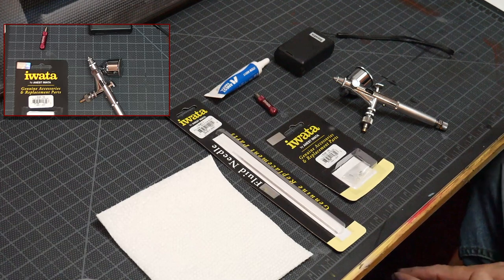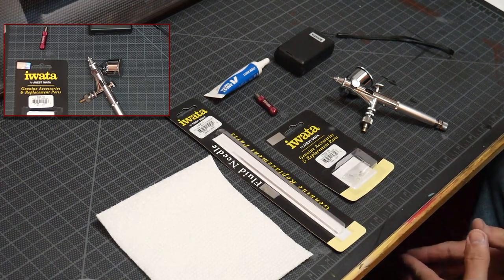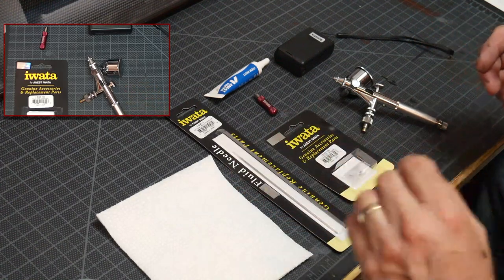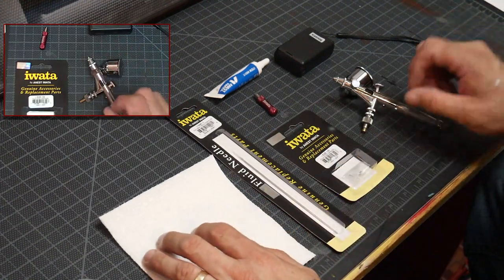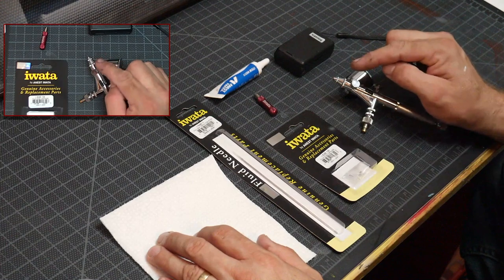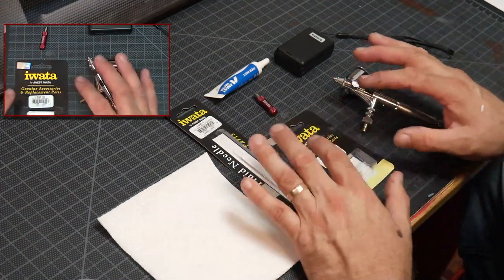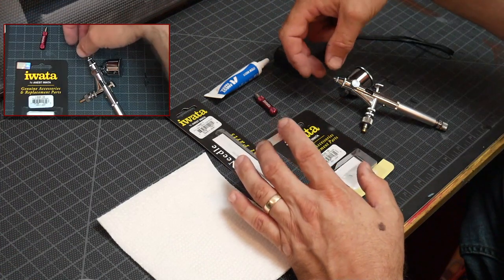How's it going everyone? Scott McKay here from Airbrush Down Dirty Tricks. Today we are fixing a little issue I had during a live feed where I dropped my Micron SB and it bent the needle. So I'm going to show you today how to do replacement parts as opposed to an entire replacement head.